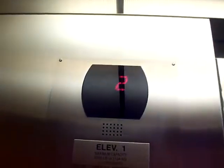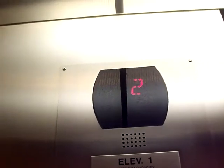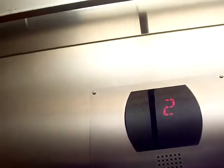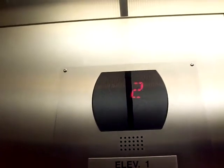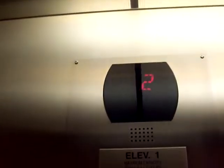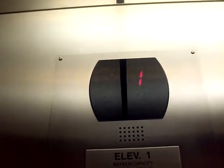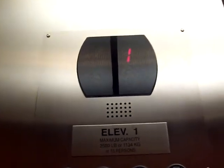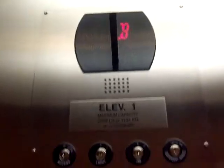It's really slow. It is a slow one. It has nice wood paneling. It has a nice carpet. Here we are at B.